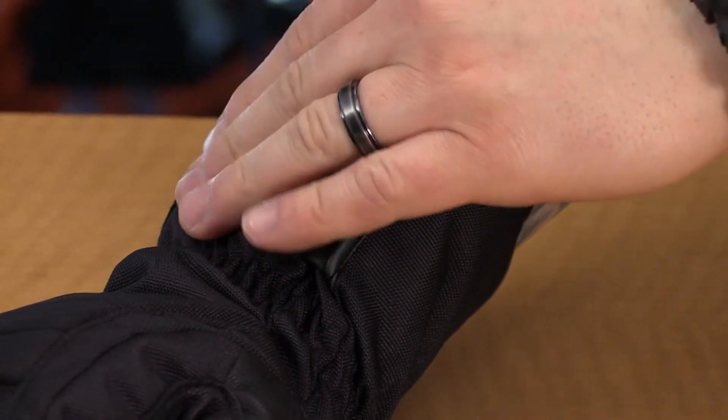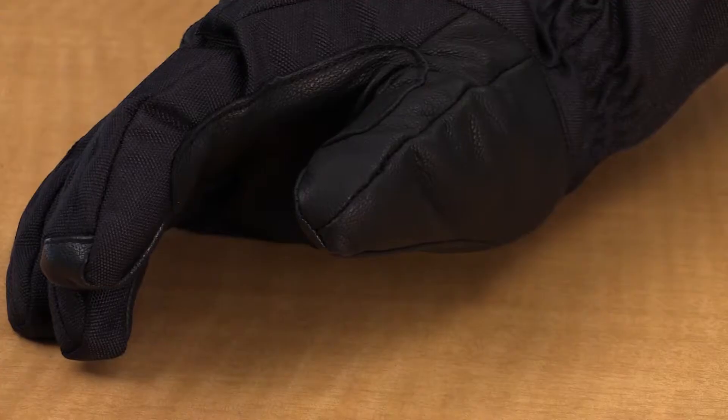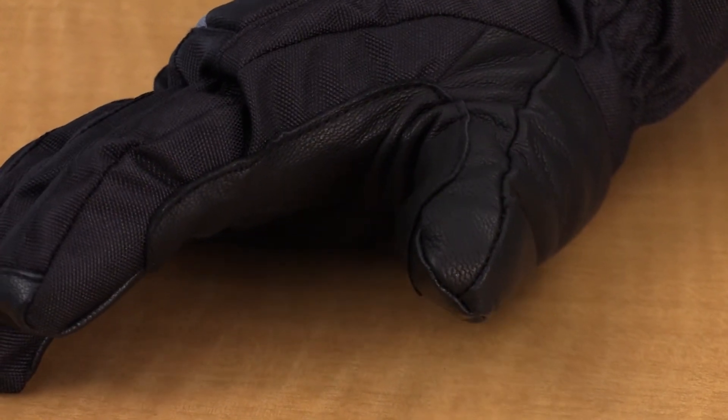Another thing that you're going to see in this glove is touch screen capability in the index finger and the thumb, so you can navigate your GPS, your cell phone, or even a GoPro. You'll also see that the leather goes up to the inside of the finger and thumb, and that's what's going to give the durability in that high wear area as you're constantly on the throttle and handlebars.